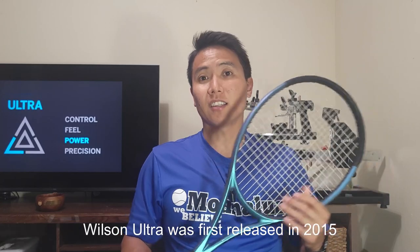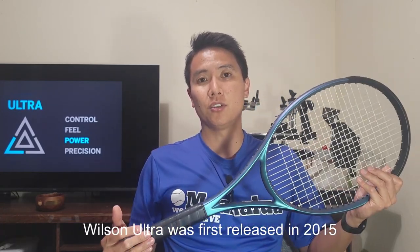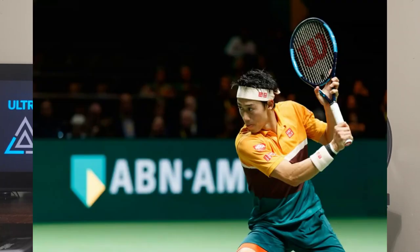This is the version 4 of the Wilson Ultra — the fourth generation, which is surprising because it feels like the Ultra line just recently released. I've never used any racket in the Ultra series before. As you probably know by its blue color, this is the direct competitor to the Babolat Pure Drive line — the power line of the Wilson family. I'm a bit disappointed they never included a 95 in the version 4 lineup, because that's the racket Kei Nishikori, one of my favorite players, endorsed.